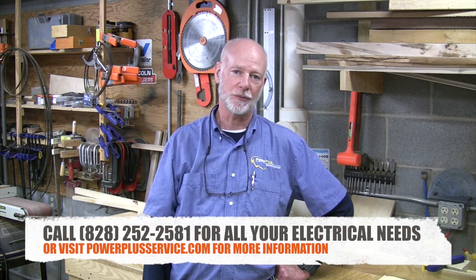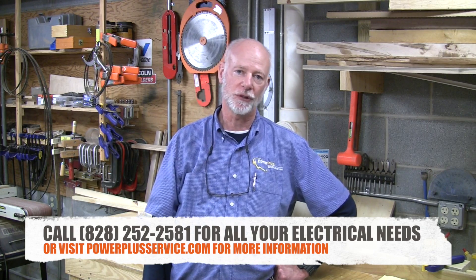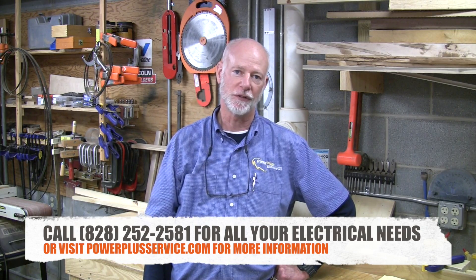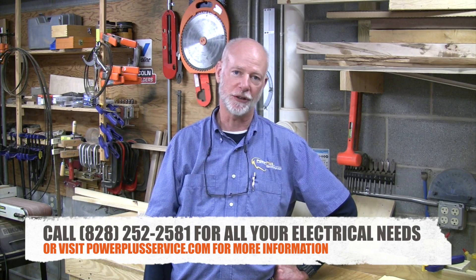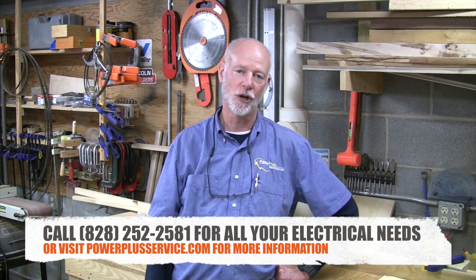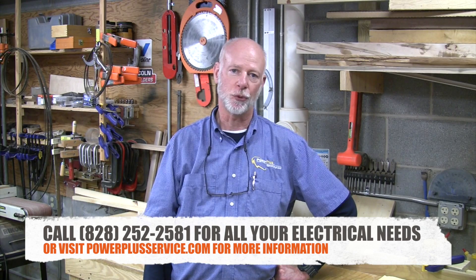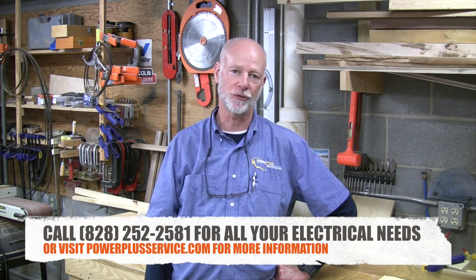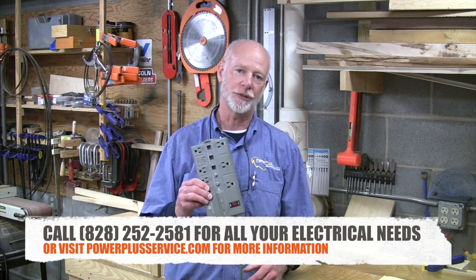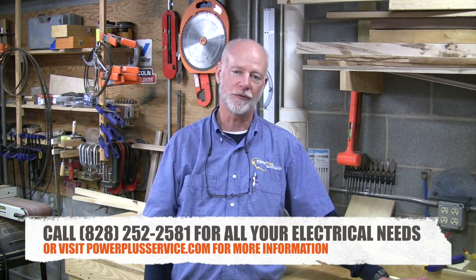There are three types of surge protection. Type 1 goes on your meter base to intercept surges coming in from outside the home. Type 2 goes on your breaker box — if you have multiple breaker boxes, you should have one on each. Type 3 is point-of-use surge protection; it comes in a hardwired receptacle or a standard surge protector strip, which is ideal for TVs, computers, and those types of applications.